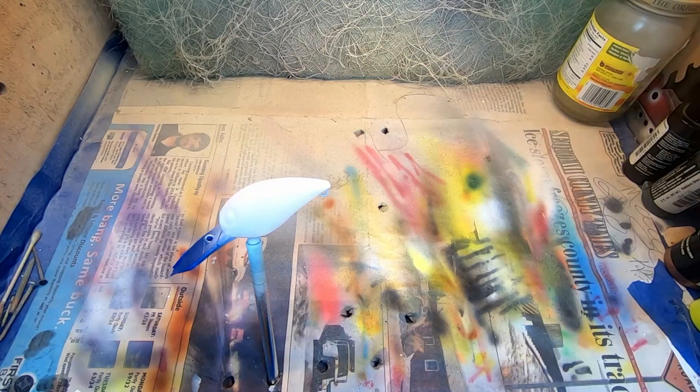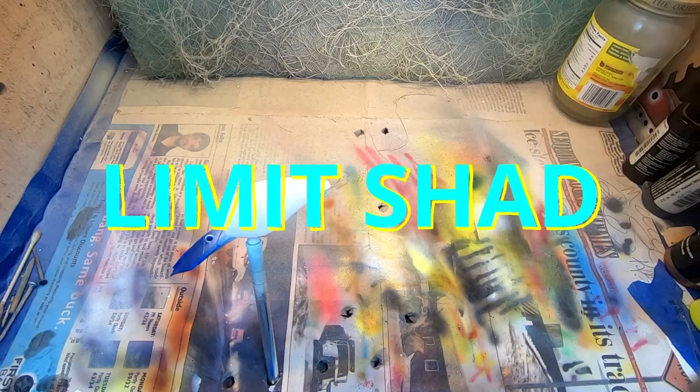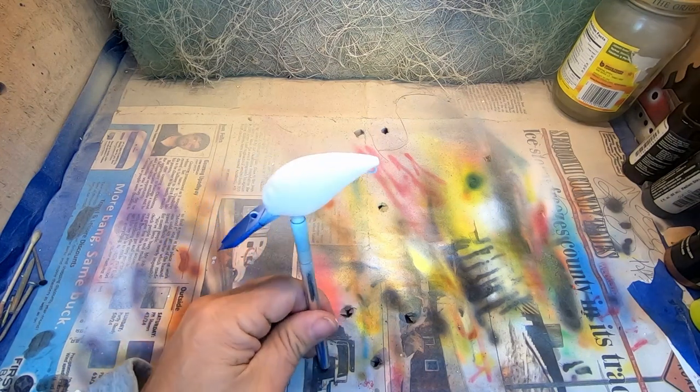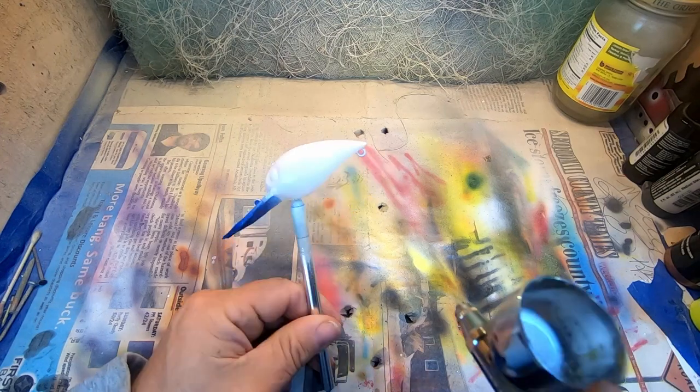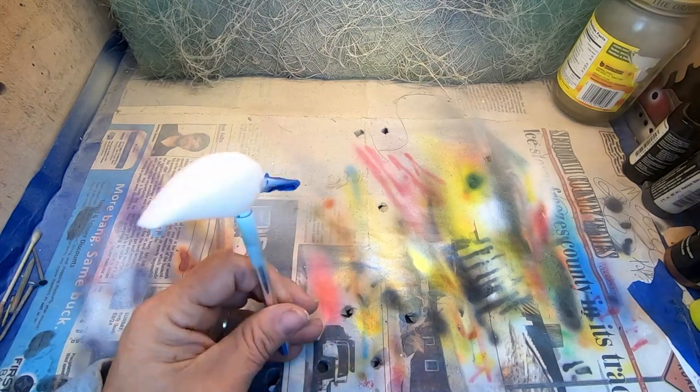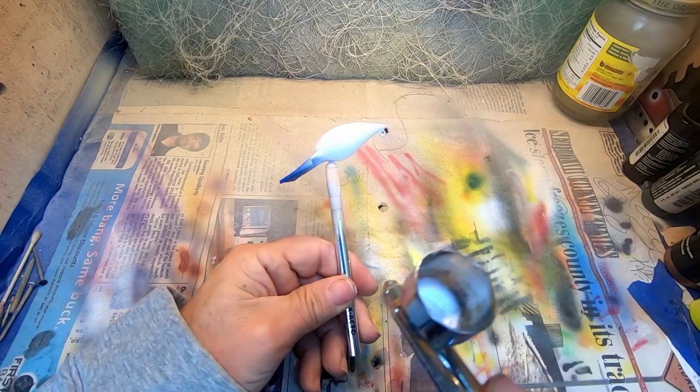We're gonna try to bring back this old shad color that I've been reluctant to put on here and show how to paint, but we're gonna show it today. What we've got down so far is a white base coat. This particular shad pattern is equally good in clear or off-colored water — it's got all the qualities underwater and it really resembles those bait fish colors that really come out.